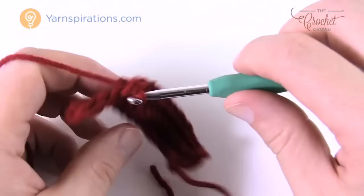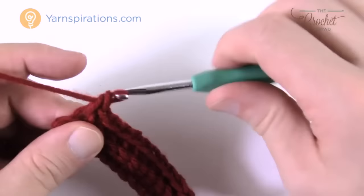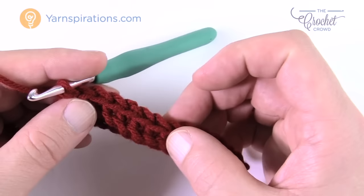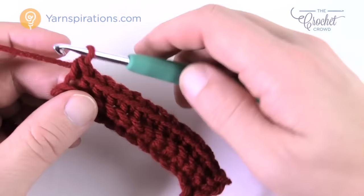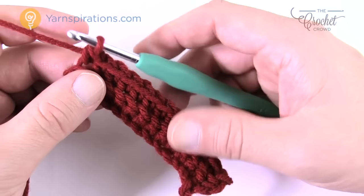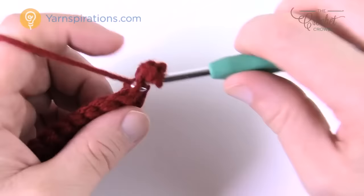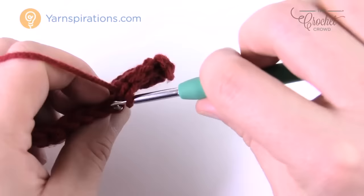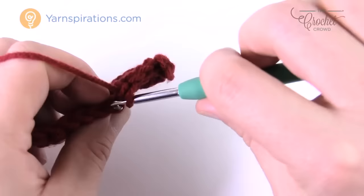Go right to the end and count your stitches — there should be a total of 13: 1, 2, 3, 4, 5, 6, 7, 8, 9, 10, 11, 12, and 13. You chained 14 to begin and have 13 because you went second chain from the hook. To turn, chain up one and dive into the back loop and work your way across. Single crocheting these cuffs is actually a quick process. Keep going until you have a total of 7 inches.